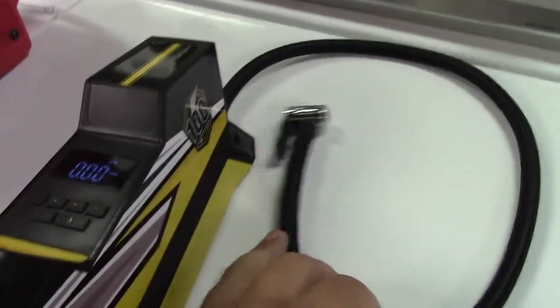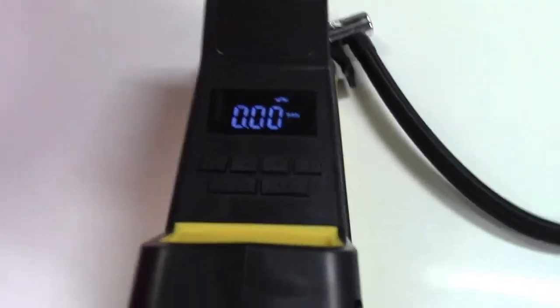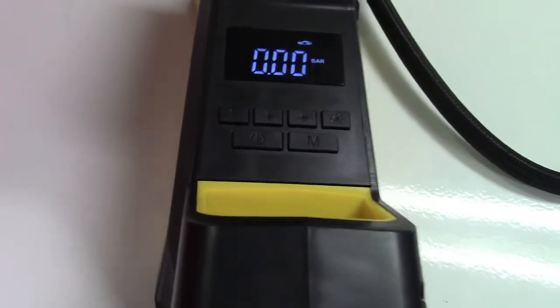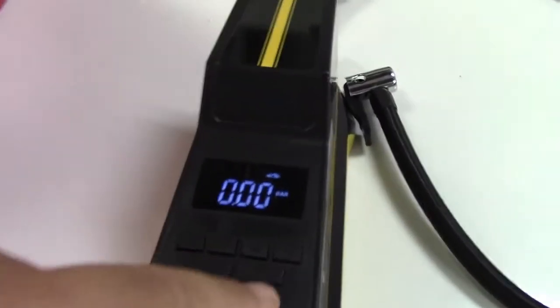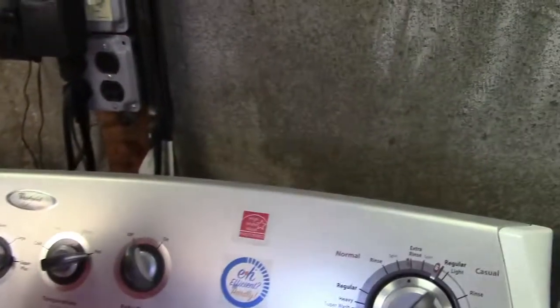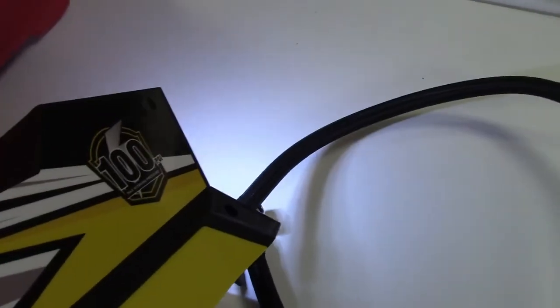With the hose connected to the tire, you'll see the current pressure on the screen. You can then use the plus and minus buttons to dial in the pressure you want. Once it's set, hit the power button and it'll start up. There's also a light button you can press to turn the LED on — not terribly bright, but certainly bright enough to see to connect the unit to your tire.